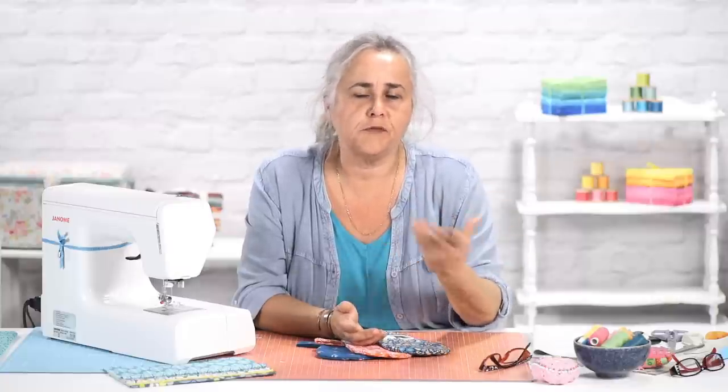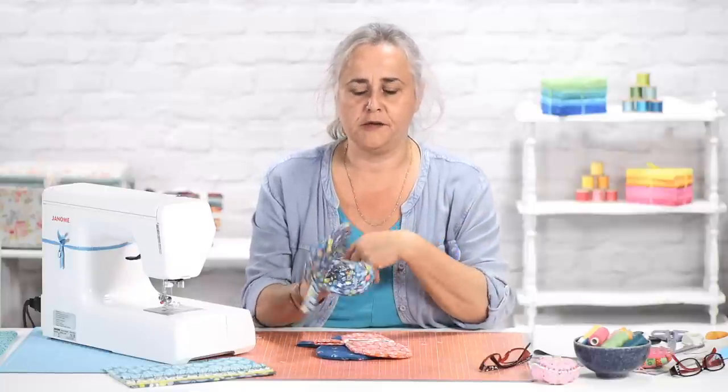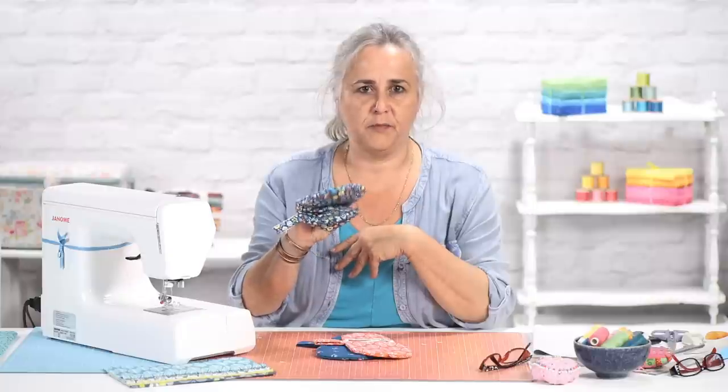Hi, welcome to the Crafts Channel. My name is Corinne Bradd and I've got a great little project for you today, which is brilliant for students, Christmas presents, busy people around the home. They're simple mini oven mitts, just like little glove puppets.